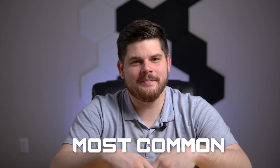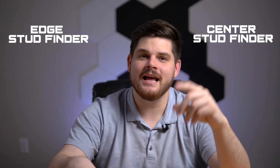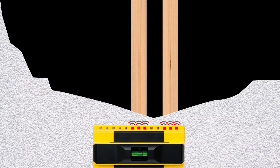Electronic stud finders are the most common out there. They detect changes in capacitance to determine the presence of a stud. Within the electronic stud finder category, you have edge stud finders and center or whole stud finders. Edge stud finders utilize only one magnetic field, so they can detect only one edge at a time. For whole or center stud finders, engineers employ multiple magnetic fields to detect several changes in density, and thus detect the entirety of the stud, or even two studs at the same time.